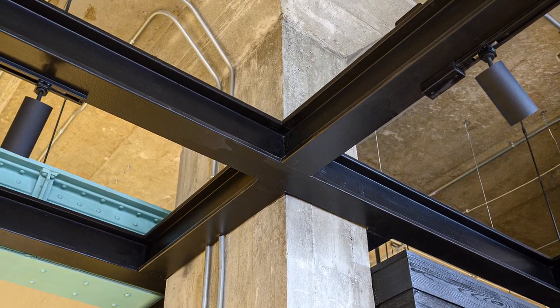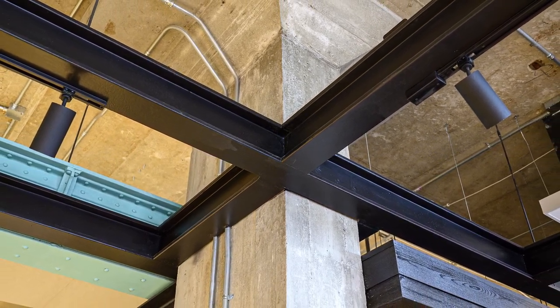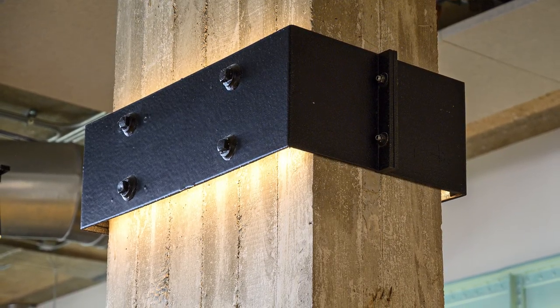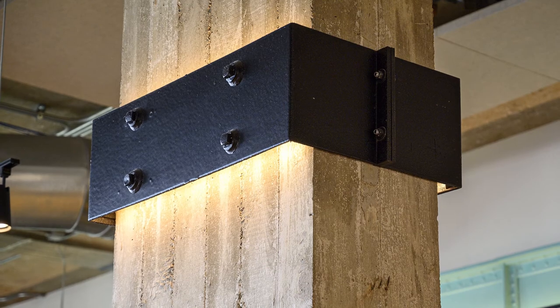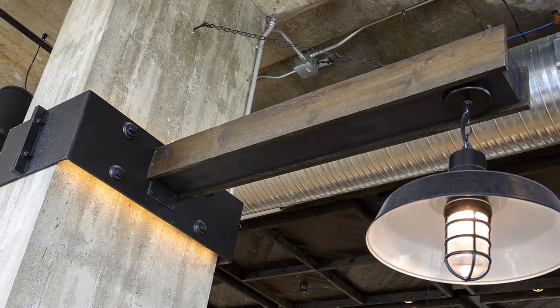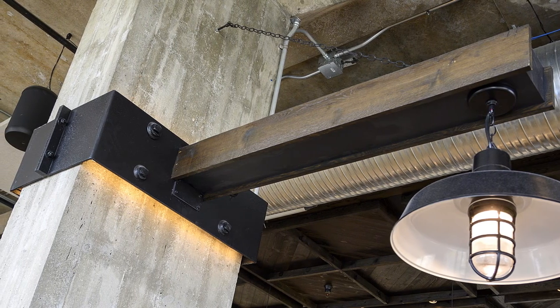At Artisan Industry, we're often asked to create things that people don't know how to accomplish. One challenge is the weight of all these beams in this property without the engineering. Most people don't realize this stuff is just made out of styrofoam. It has internal strength — we put structure in there so that we can hang it and attach lighting from it.